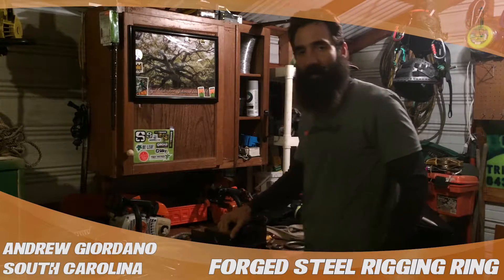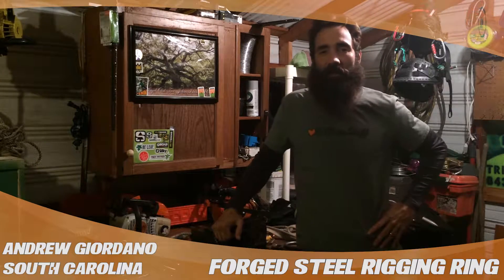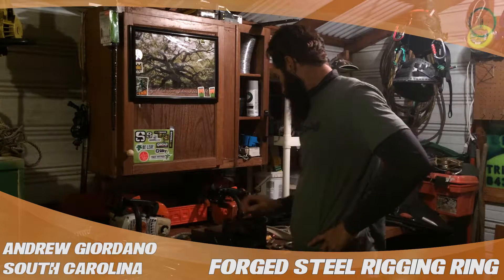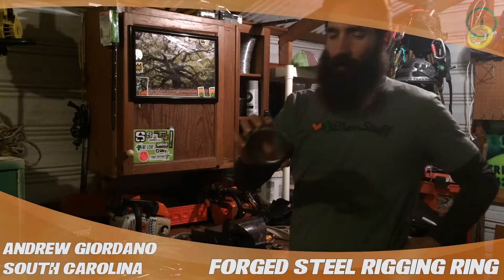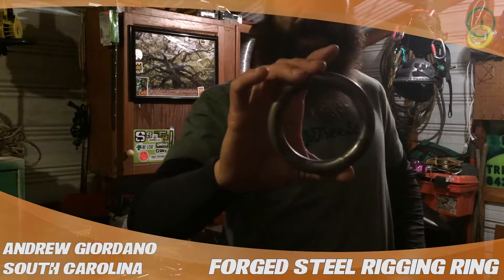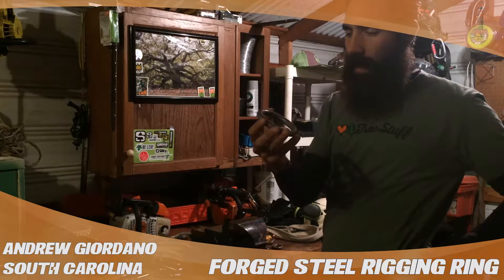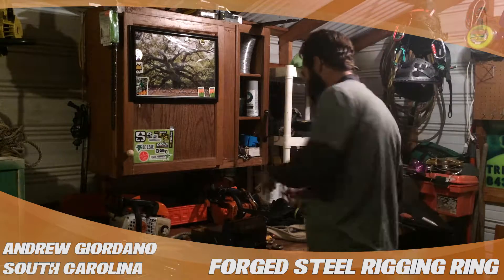Hey, what's up tree world! I'm Andrew Giordano with Bottom to Top Tree Service, and this review is for treestuff.com. Right here I've got the forged steel rigging ring. There are a lot of different applications that you can use with it.